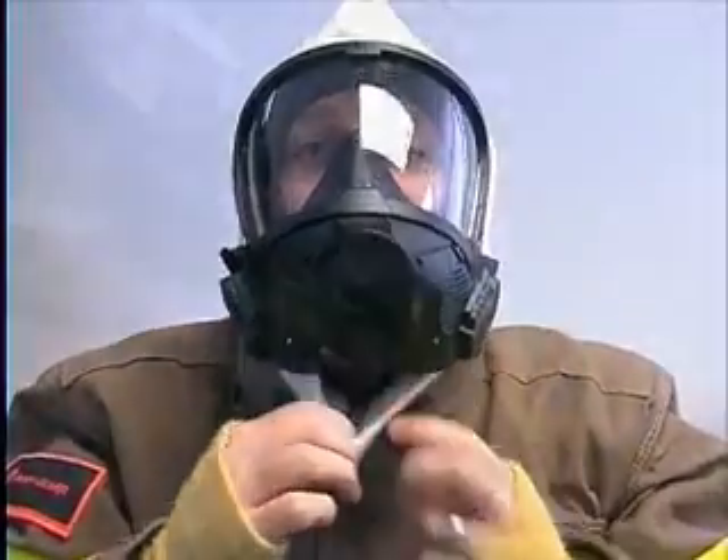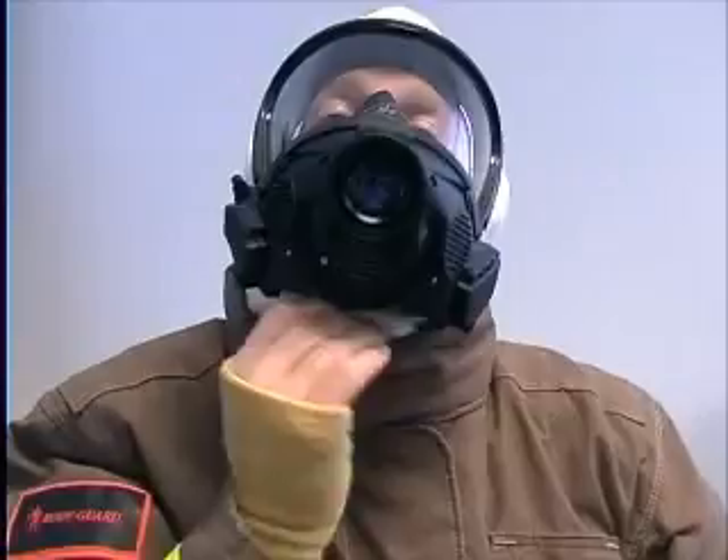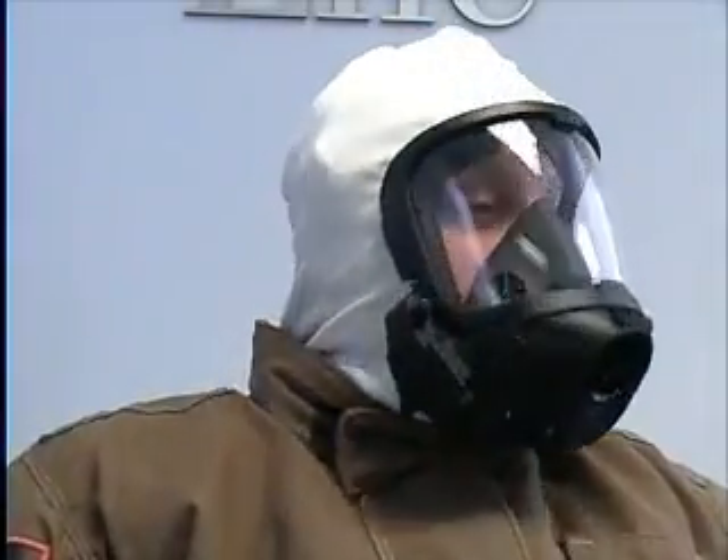If the mask has a voice amplifier system, pull the bottom of the hood forward. This will allow the hood to fit under and around the voice amplifier section, making sure all exposed skin is covered.